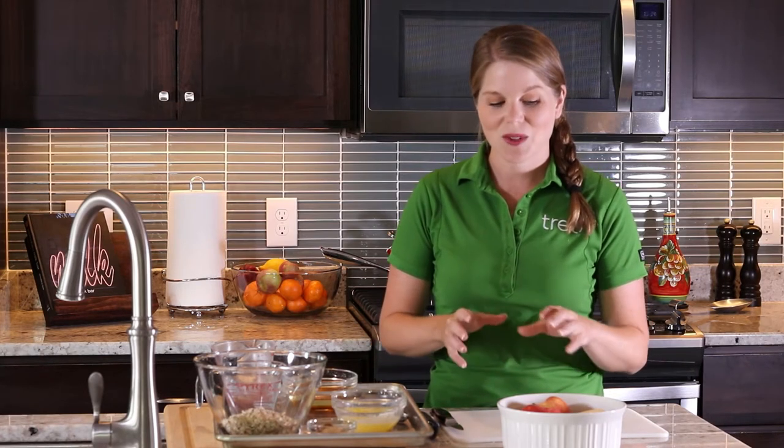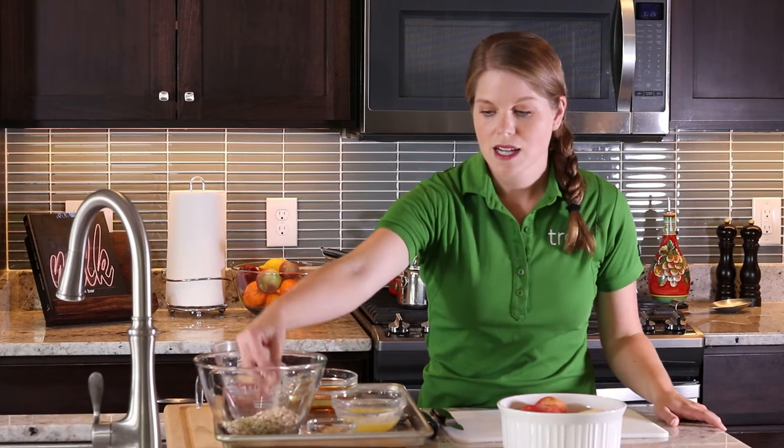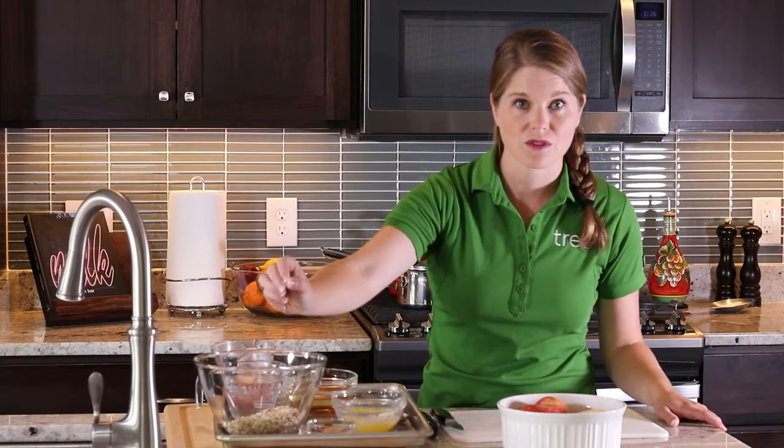First, I'm going to go through the ingredients and talk a little bit about the recipe. We have apples — I actually have a local apple called a Jonamac, local to here in Wisconsin. It works really great for this recipe. You could also use a Honeycrisp or a Gala apple, whichever kind you have, or even Granny Smith if you like that tart flavor. I also have a cup of old fashioned oats — just regular old fashioned rolled oats. You don't want the steel cut because they won't cook fast enough for this recipe.